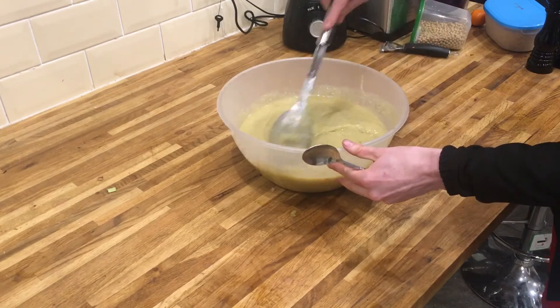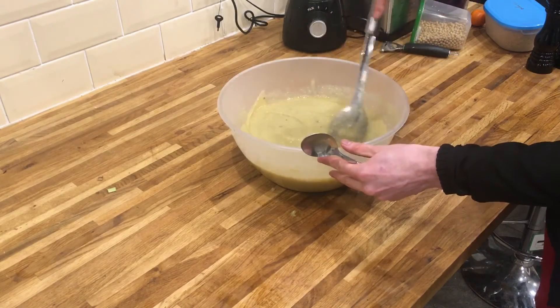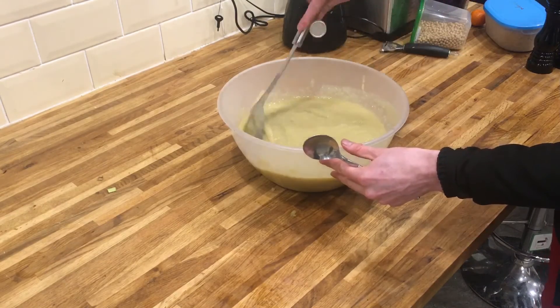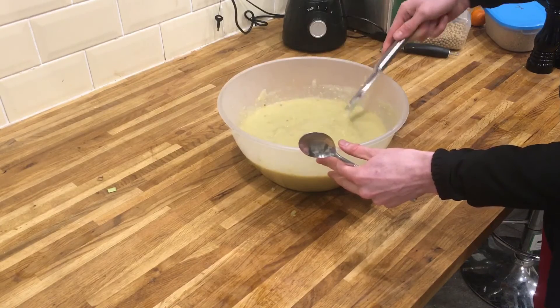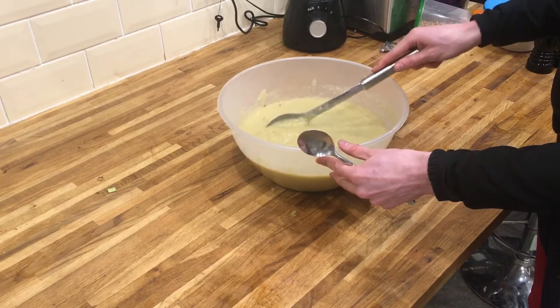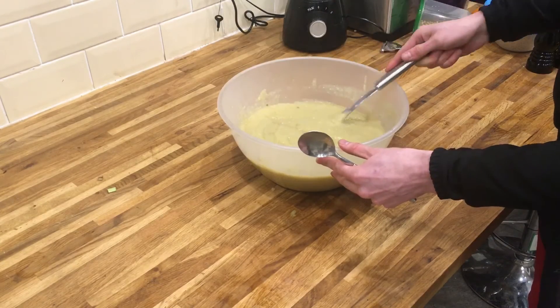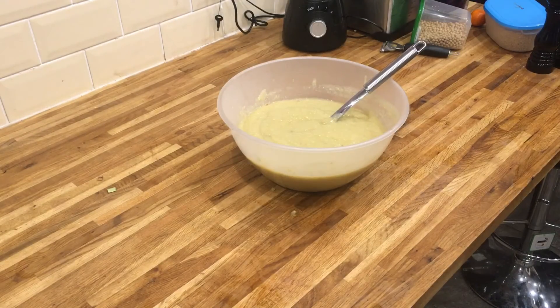Some people like the soup thicker than others. I like mine to be quite thick when I'm eating it, so I'm going to leave mine like this. If you wanted to, you could just add some more hot water and keep stirring it down until you get it to the consistency you want. It's at this point that you'd add your salt and pepper to taste for each individual person, so you flavour it from there rather than doing it from the start, because each person obviously likes it different.